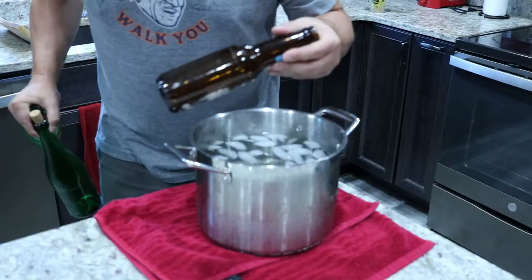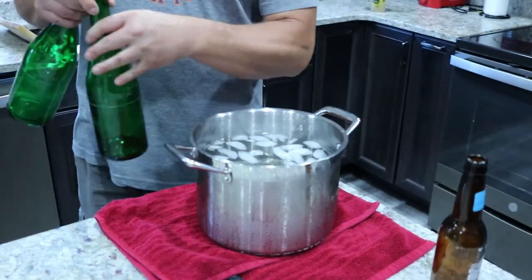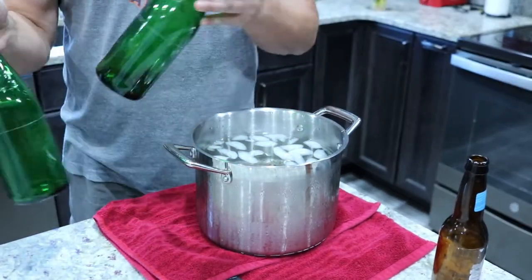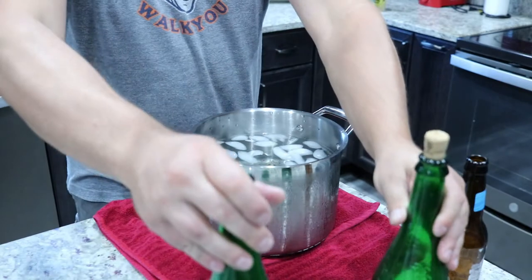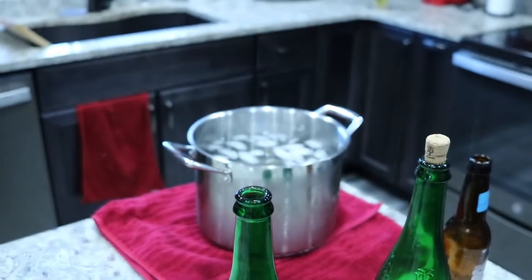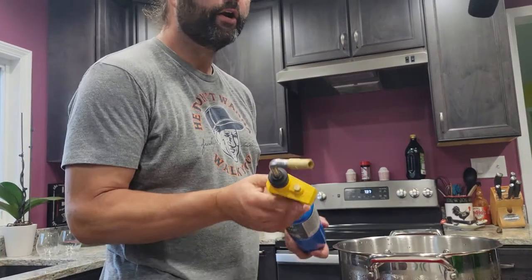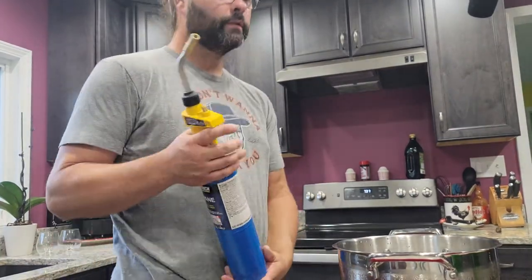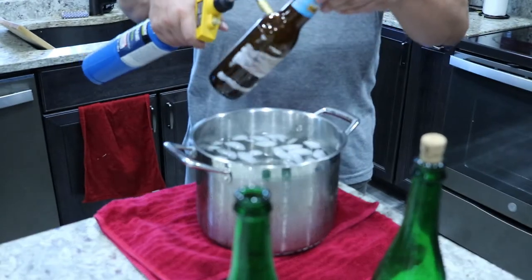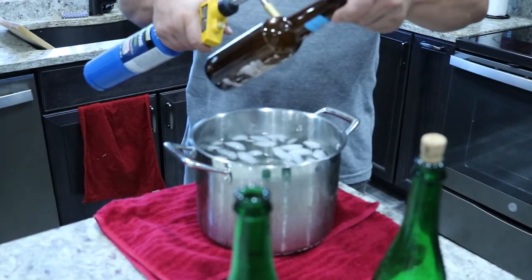On top of our beer bottle, I've also got a couple of wine bottles that I've already pre-scored ahead of time. We'll go ahead and get our torch ready, and all I'm going to do is just kind of go around that score line.